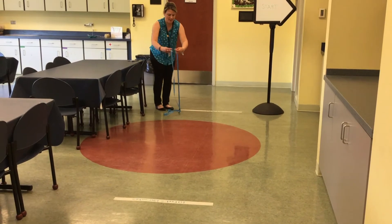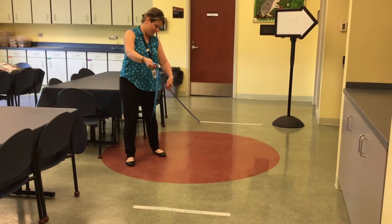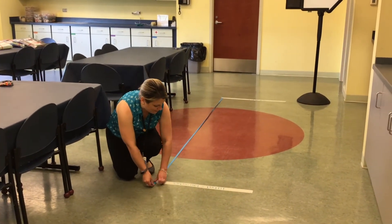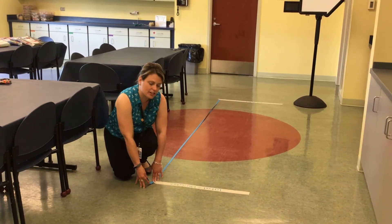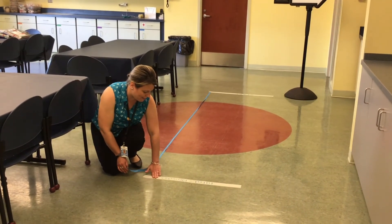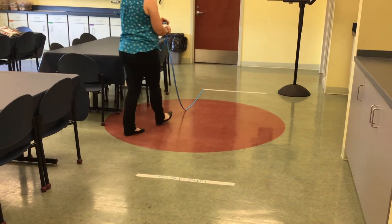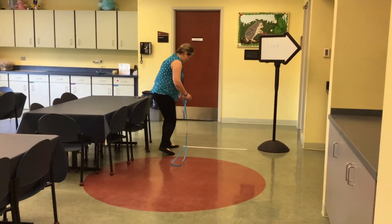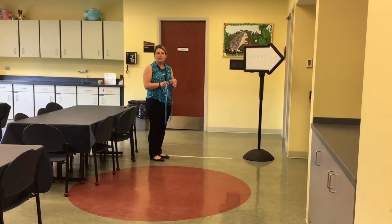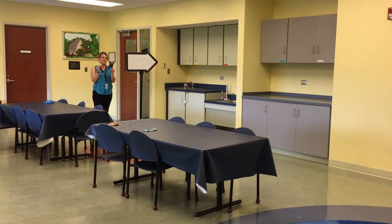My measuring tape is 10 feet, so this worked out really well for me. I went ahead and stretched it all the way to 10 feet, which happens to be 120 inches, and I marked that as our first spot. You're going to want to mark it with your piece of paper or your tape or your chalk and then keep going. You can do it in about 10-foot or 120-inch intervals, and keep going until you get about 30 feet. The fun part: letting your ninja stars fly!